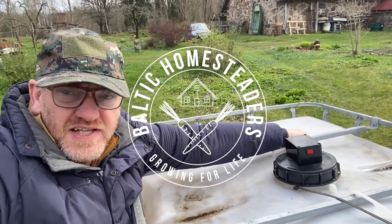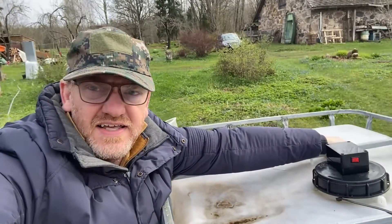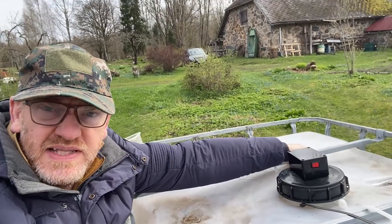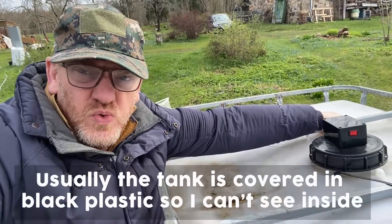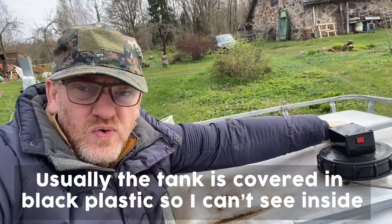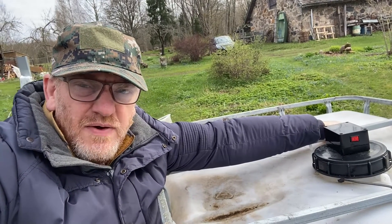Welcome back friends, welcome back to the homestead. This little box of tricks here is measuring how much water is in my water tank and beaming the information back to the home and onto my phone, so at any moment I know how much water is in our tank, whether the tank is leaking or needs topping up, and all that kind of stuff. In this video I'll show you how I made it.